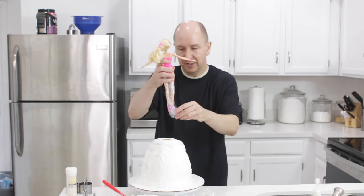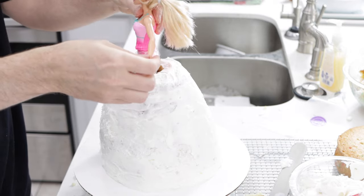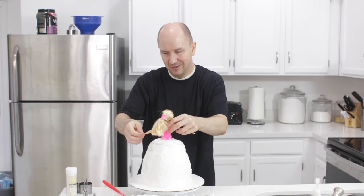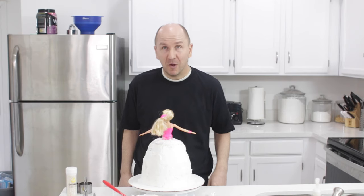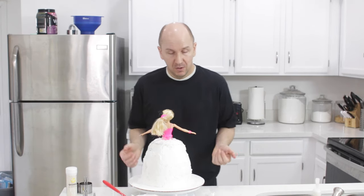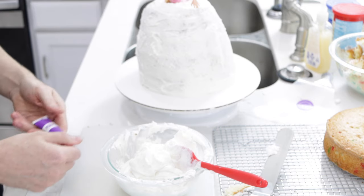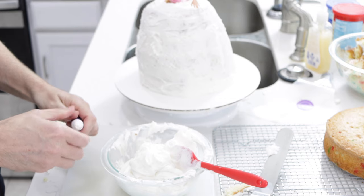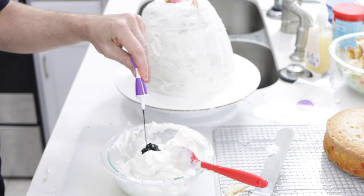Then I'm going to take the Barbie and put her right down in there. Now I want to mix up some purple frosting — I just have this purple gel food coloring and I'm going to put some in there right now.